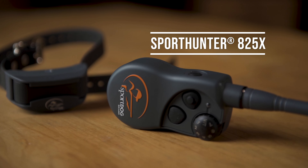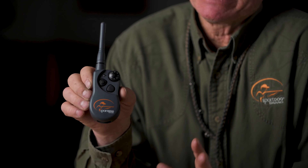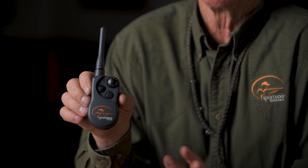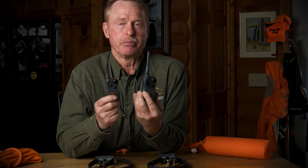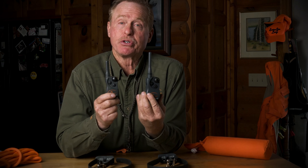For those of you who want a unit with all the same characteristics but want that extra range — the extra peace of mind knowing that no matter what situation your dog is in, whether they're going over a hill that might reduce your range or in higher, thicker cover — the 825X is going to give you that added range. It has the same basic characteristics as the 425X, so both of these units are going to give you everything you need for a flushing breed: all the control and all the distance.